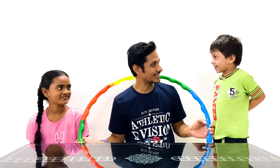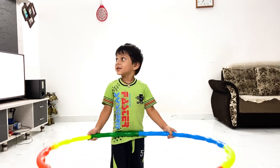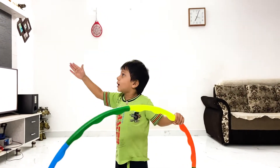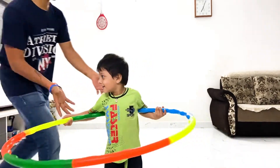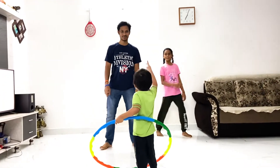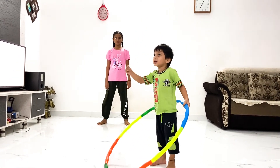We have been practicing hula hoop ring for a month now. Let's see where we are right now. Alright, Kusuma, are you ready? Ready! Akira, let's go! Alright, now let's play. Okay, one, two, three — go! Come on, yes!